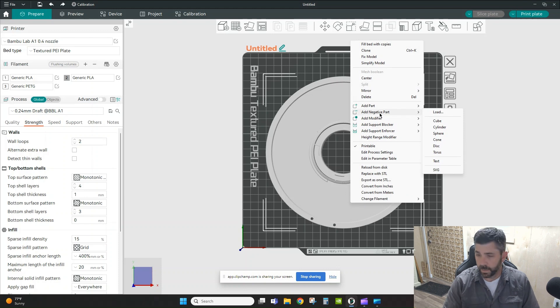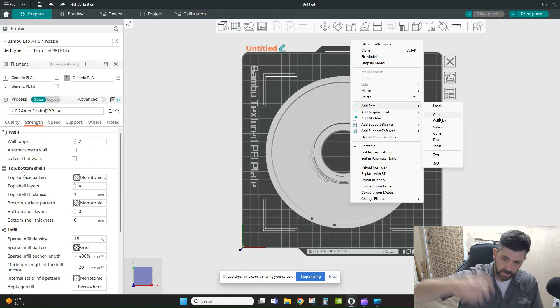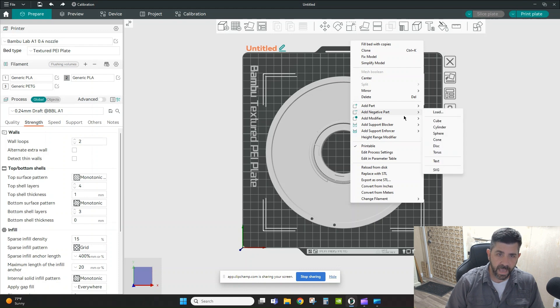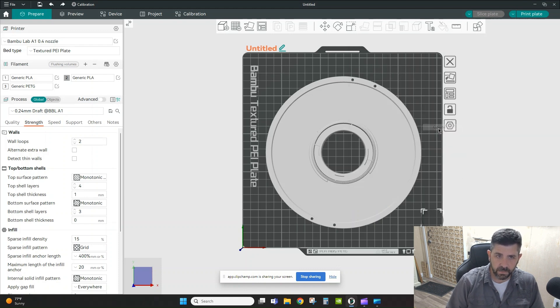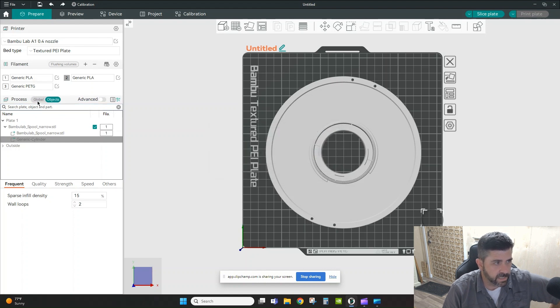To add a negative part, you simply right-click on your part and choose 'Add Negative Part.' It performs a subtractive operation — as opposed to 'Add Part,' which adds geometry. When you add a negative part, in this case a cylinder, Orca switches you over to the per-object view on the left instead of the global view, because I now have more than one object on the build plate.